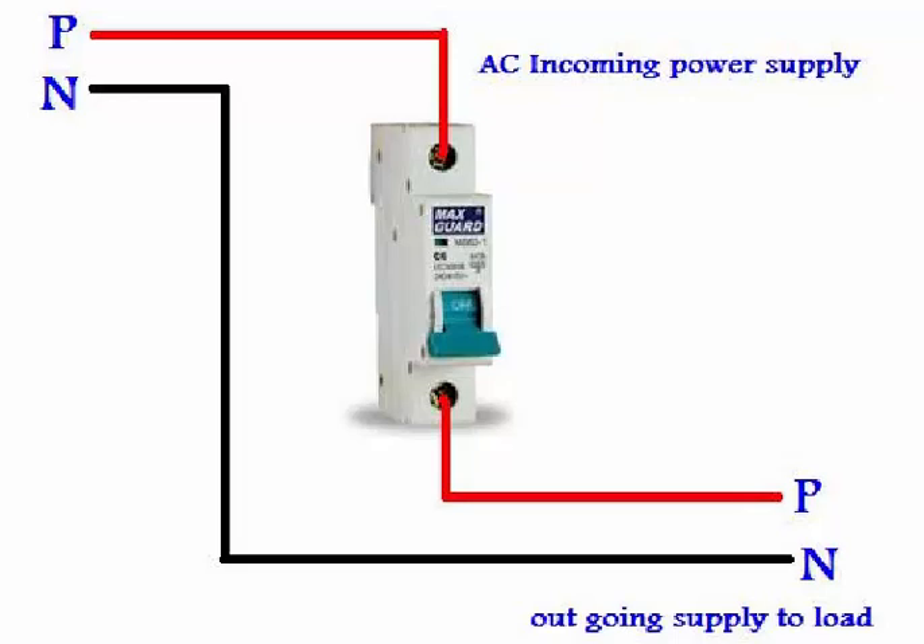MCB means miniature circuit breaker, and its connection is just like a one-way switch. We use it for different types of controlling. As I mentioned, it is like a one-way switch — it also has two terminals, like a one-way or single-way switch, in which one terminal is for incoming supply.